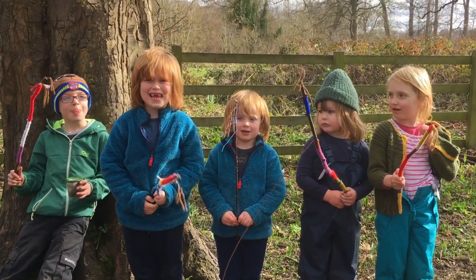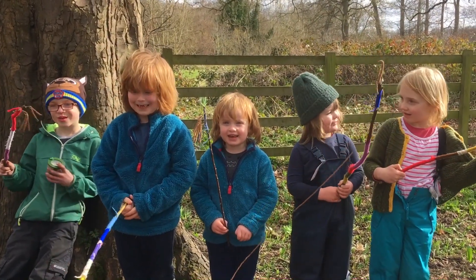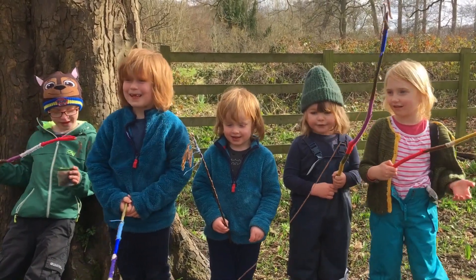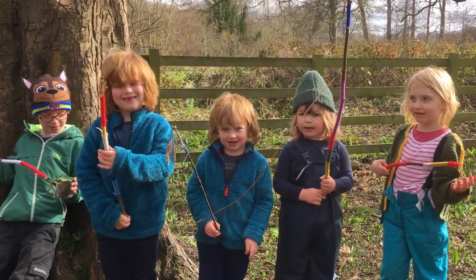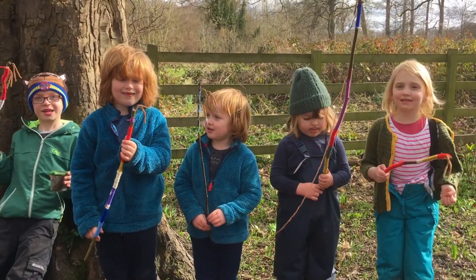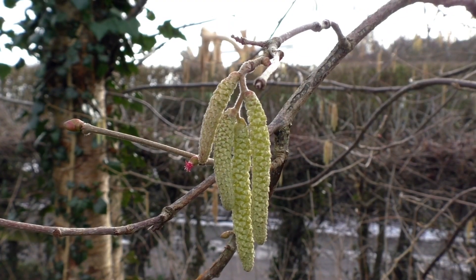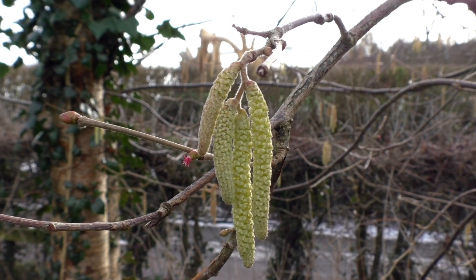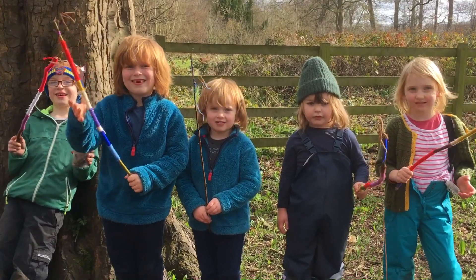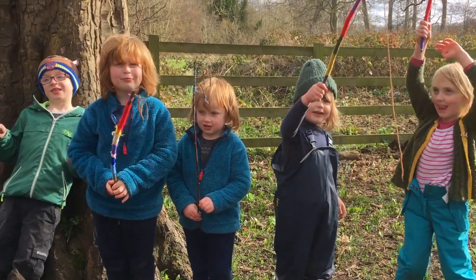For tickling! For tickling — what do you tickle with it? Flowers! Flowers, and what are they hanging from your sticks? Catkins! And what are the flowers going to make? Nuts — hazelnuts! Well done, guys.